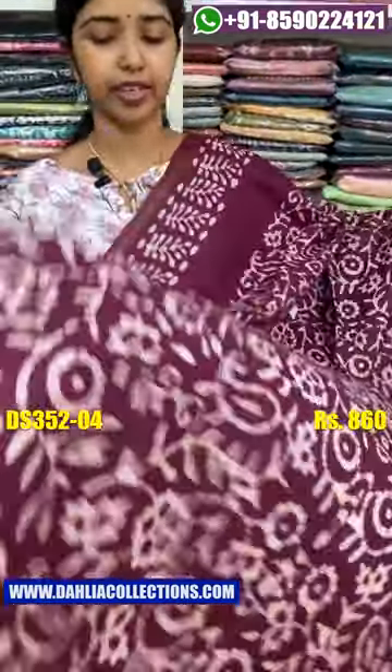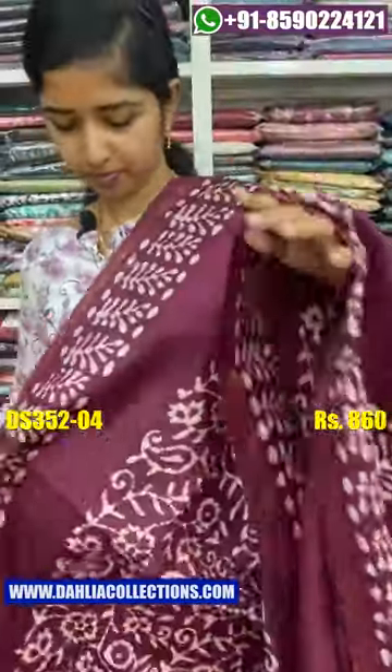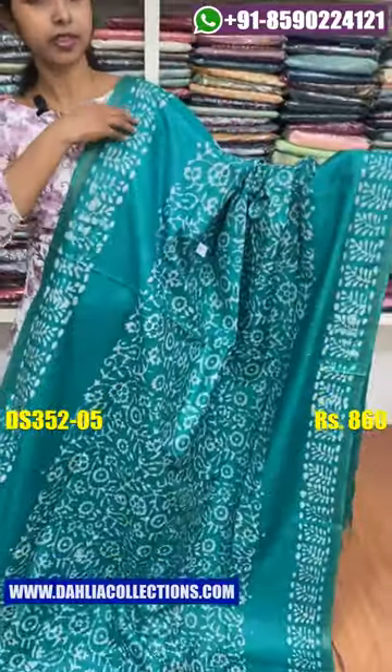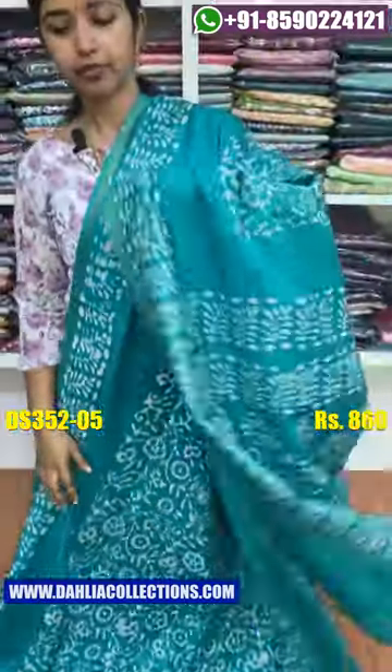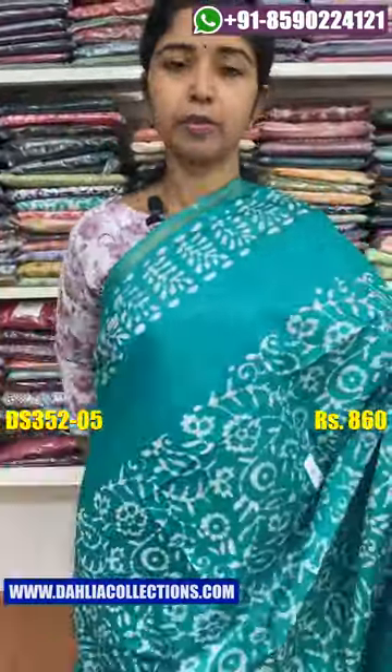Next we have a wine shade. This is the body. This is the front border. We will add a small shade. The other shade is a blueish-green shade. This is the bottom. The price is ₹860.